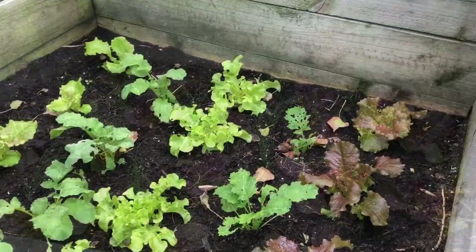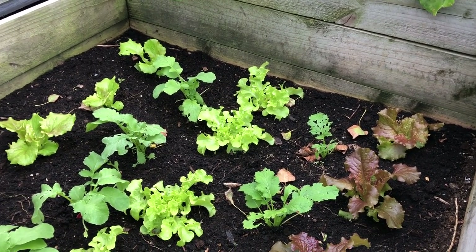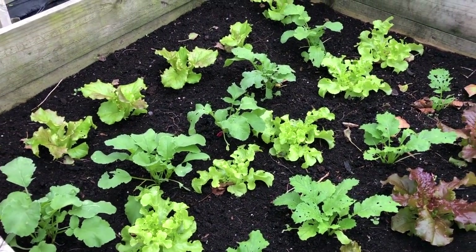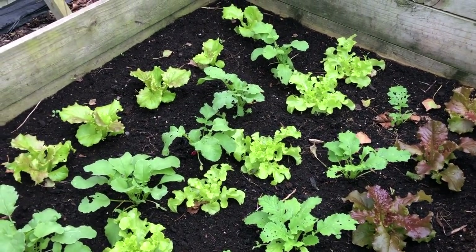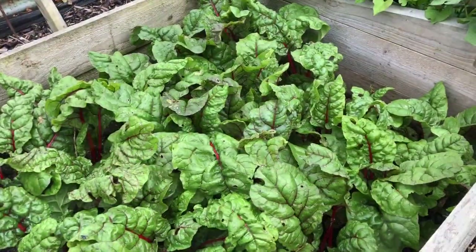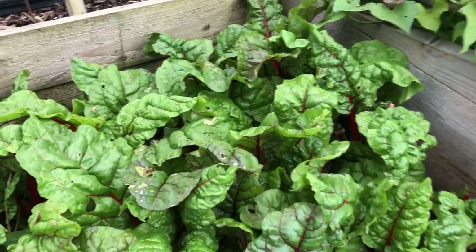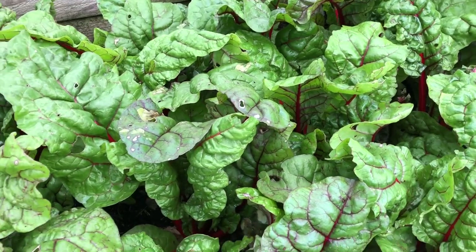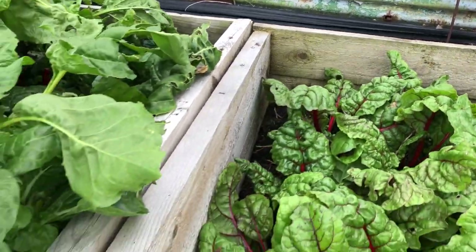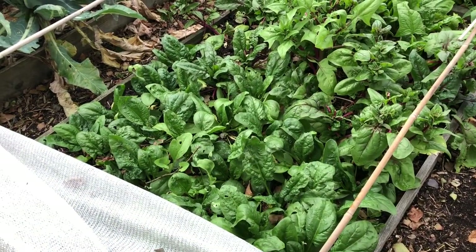This is a spare bed that's going to be carrots — I'll talk about those a bit later. I hate having a spare bed, so I've just filled it with radishes, turnips, and a few spare lettuces. Here's the chard planted about three weeks ago, coming on really nicely with a little bit of leaf damage. I'm going to start picking it aggressively to keep it fairly low so it fits in the cold frame — the lid will go on fairly soon.